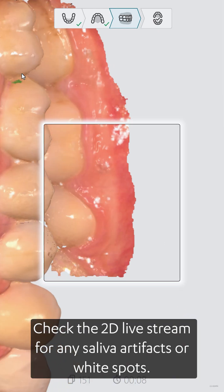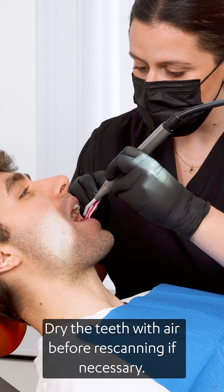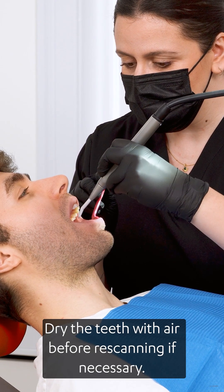Check the 2D livestream for any saliva artefacts or white spots. Dry the teeth with air before re-scanning if necessary.